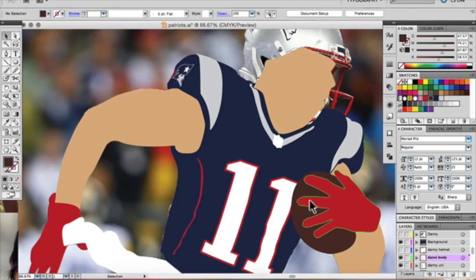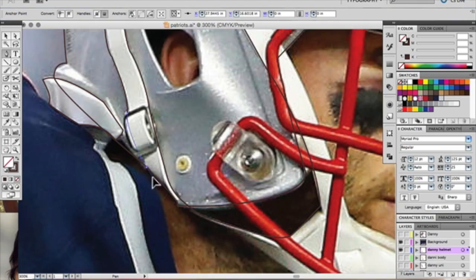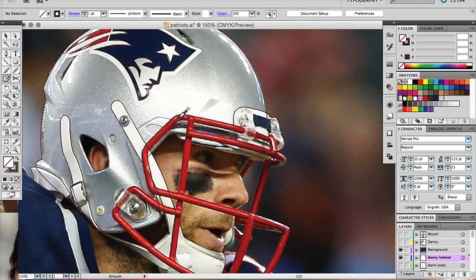You're trying to keep it as simple as possible while putting in enough detail so people understand who you're trying to portray. Use the pen tool to outline the most important features you're trying to highlight. You can see I leave out detail in the helmet but do focus on the logo. And as a disclaimer, I do not own this image.